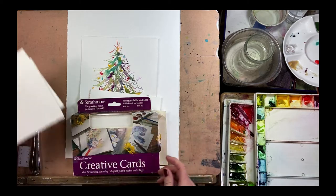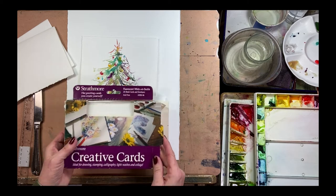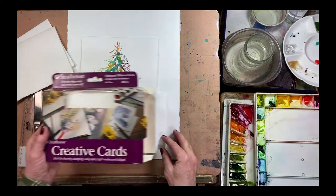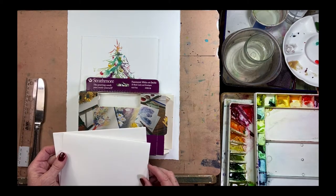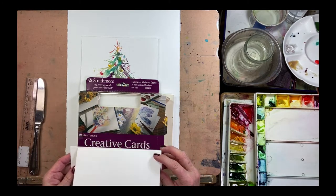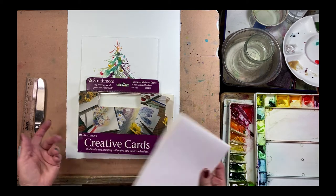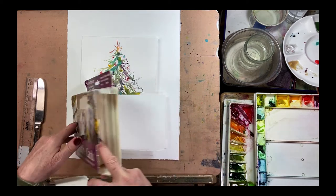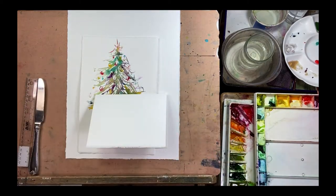You can go out and get little sets like this — this is Strathmore and it's a 20-card set that comes with envelopes. I've had this for years but I don't use it because I don't like Strathmore paper to paint on. It tends to buckle and the colors aren't very bright with watercolor, so I'm not going to use that, but I wanted to show you it as an option.